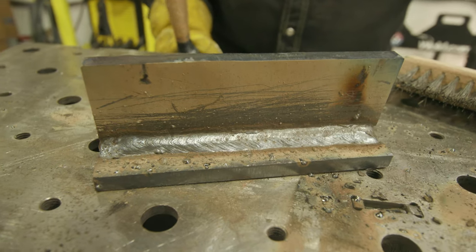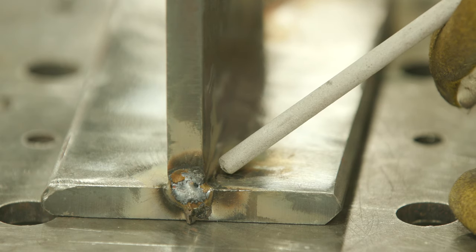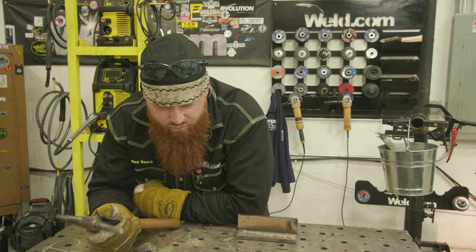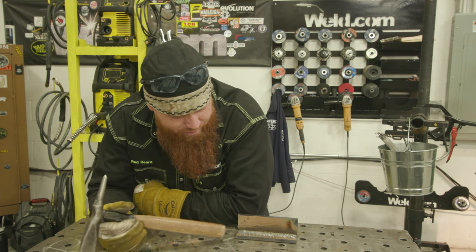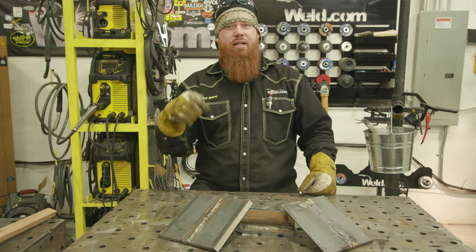As far as arc length, you want to maintain the same arc gap as the diameter of the electrode you're using. For instance, with an eighth-inch electrode, maintain about an eighth-inch arc gap. If you jump up to a five thirty-second electrode, maintain a five thirty-second arc gap. Stay within the correct amperage range, use a nice slow steady travel speed — not too slow, or you'll develop spatter. Keep that arc length consistent. If you are developing spatter, stop and check your adjustments — check polarity settings, make sure you're not traveling too slow. Spatter is relatively simple to get rid of. We appreciate the support, and until next time, make every weld better than your last.